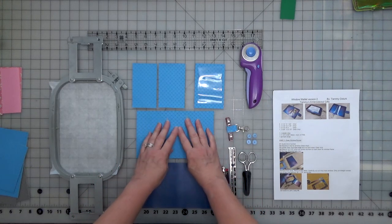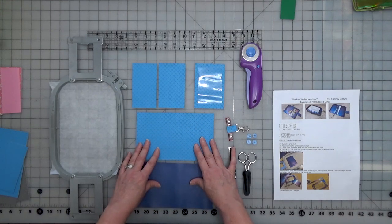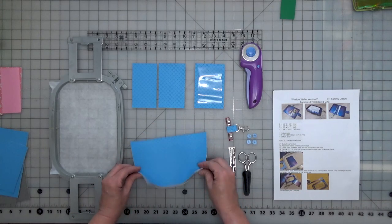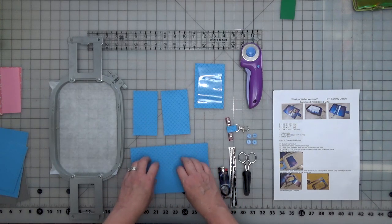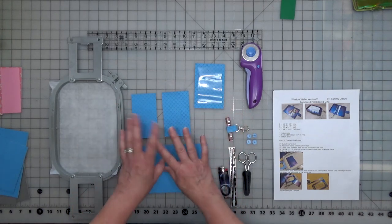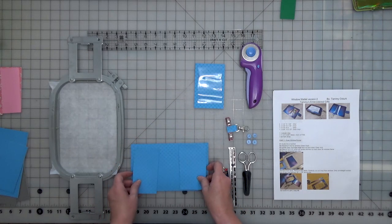I've got my outside piece and my inside vinyl. These two are going to be 4½ x 7¾, so they'll be sandwiched together. Then we have our two pocket pieces — same vinyl as the outside, printed or whatever you like. You don't have to match; do it whichever way you'd like. These two are 4½ x 2½.